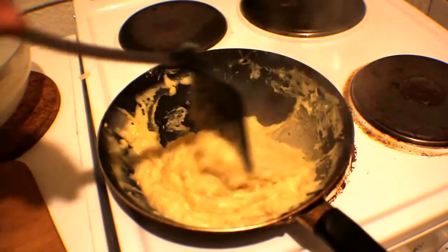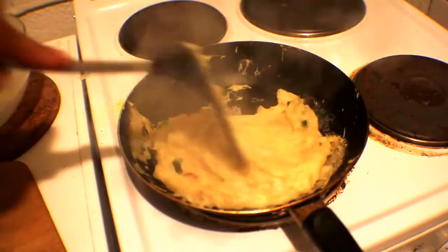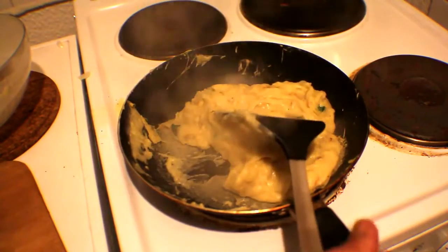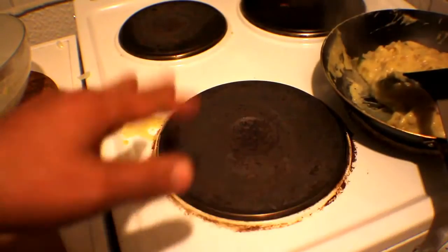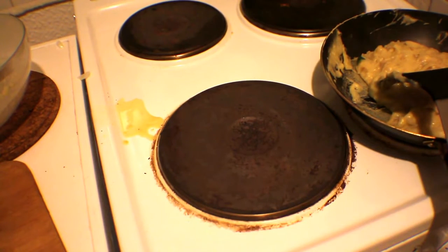The liquid evaporates out. And there you have it — our vegan scrambled eggs. I'm going to take it off the heat and put it aside. This pan keeps the heat too long. As you can see I missed a little bit when I poured it in. Now I'm going to clean up and serve it nicely.